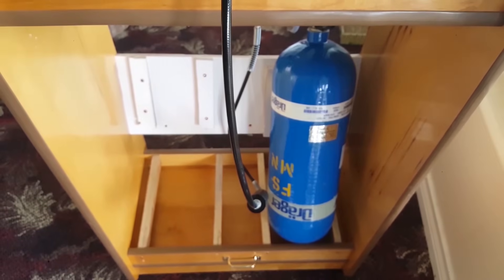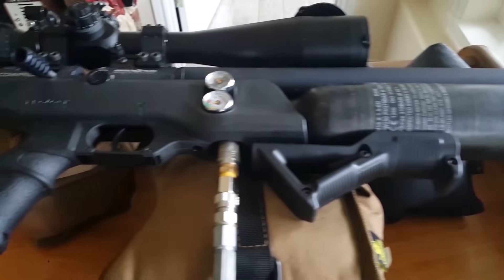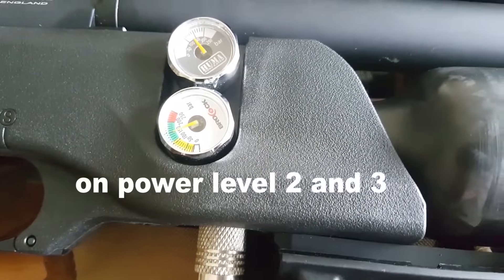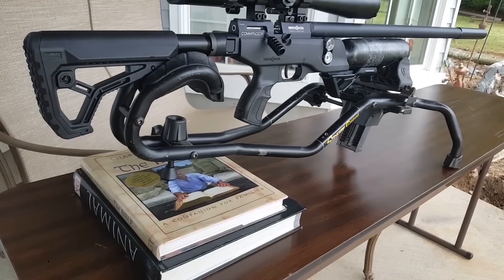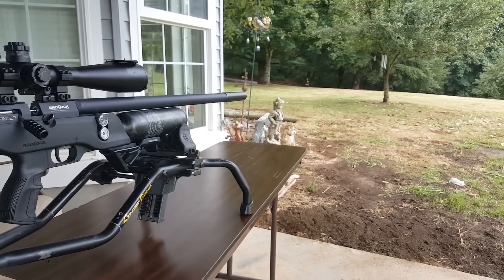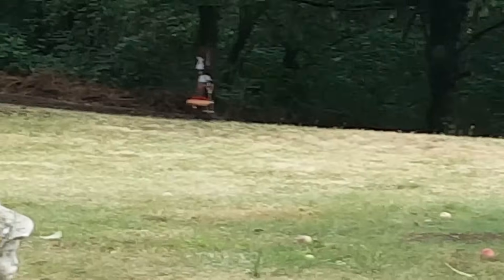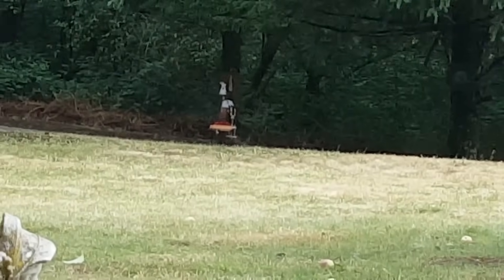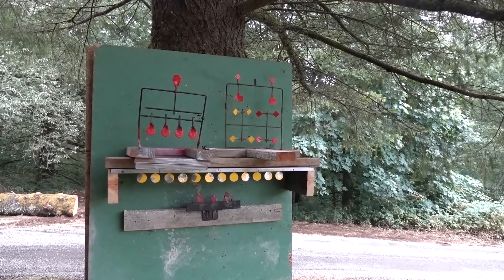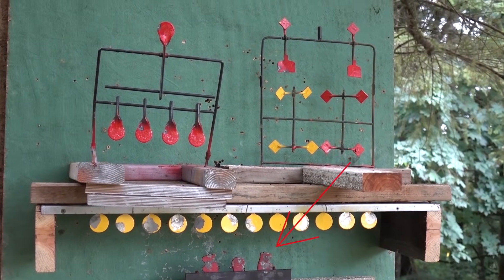Today I have a scuba tank, but you can actually fill this up with a hand pump. I did it with my hand pump for about a month — it took about 75 to 100 pumps to top it back off, but I was able to do it. This thing gets a lot of shots per fill, so I had a great time even using a hand pump. Out through the trees you can see my 50-yard and 65-yard ranges. I'm going to see if I can do some auto-resets and spinners from the porch.